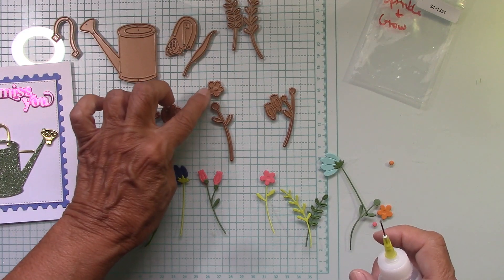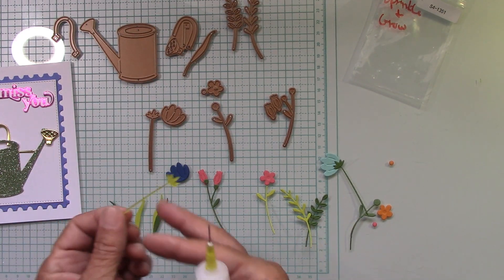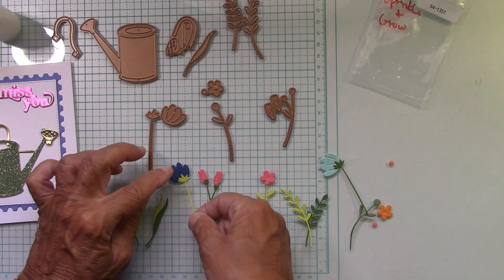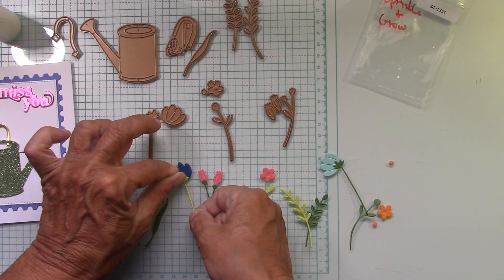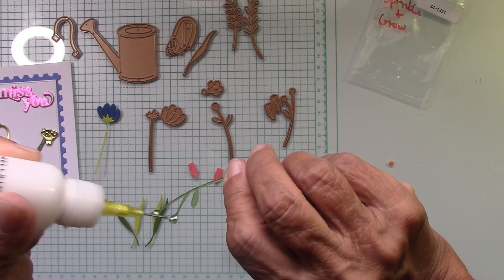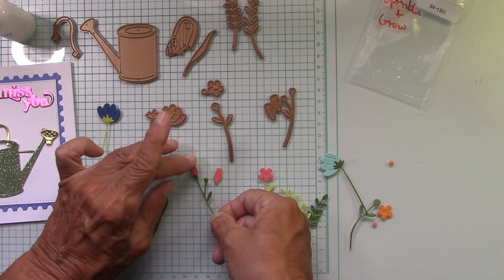Let's go ahead and start to put our flowers together. I've got this little one that sits on the outside of a flower — that's what I used for this one. And this one with the little round circle I used for this little flower right here. Then we'll put everything in the watering can.